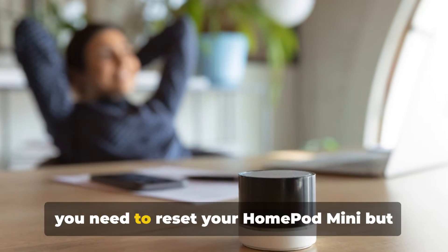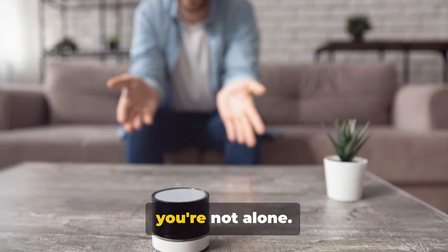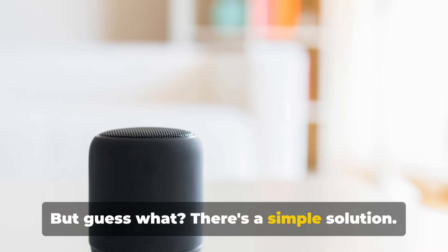Ever found yourself in a situation where you need to reset your HomePod mini but don't have a phone handy? Don't worry, you're not alone. Many HomePod mini users have faced this issue. But guess what, there's a simple solution.